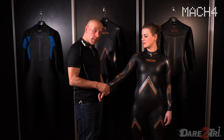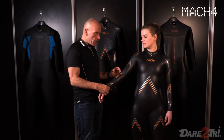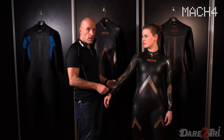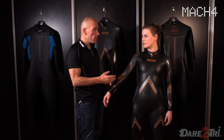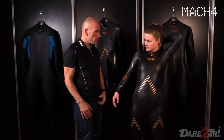Last but not least, the Glide Skin coating on the wetsuit makes it come off your body even faster. In combination with the only 1.5 millimeter thickness, it's very easy to take off. Maybe you can show how easy it is to take it off.